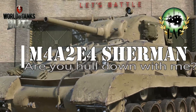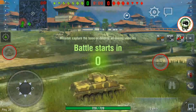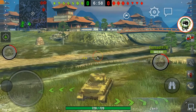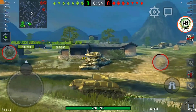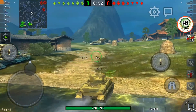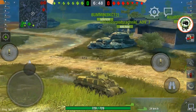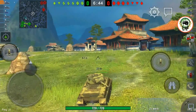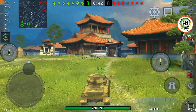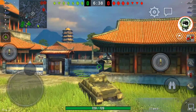Welcome to Tanks of Blitz Universe. We have bought the M4A2E4 Sherman from the World of Tanks Blitz store. The basic question is: is this a worthy possession in the garage? Is this a premium tank that you would want to get? You'll want tanks because they are fun to drive, very good, or make lots of credits.